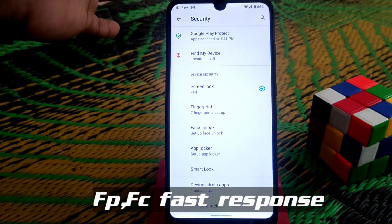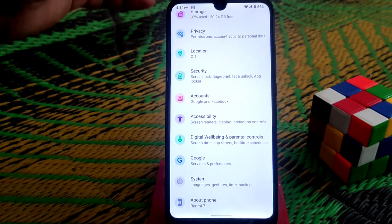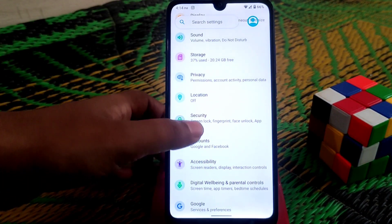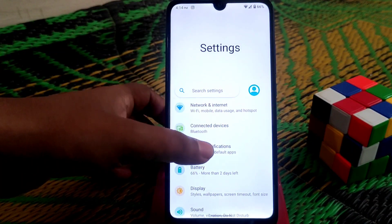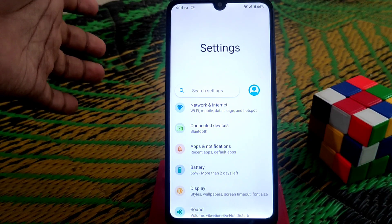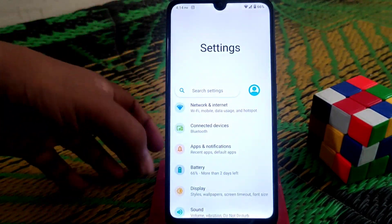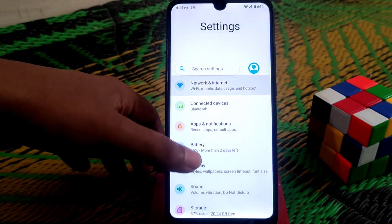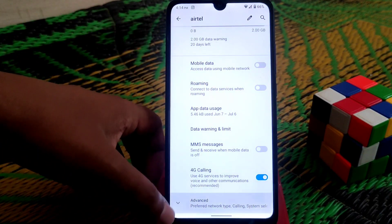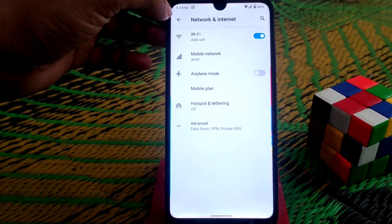Don't forget to watch till the end because PUBG gameplay will be added at the end of the video. The settings UI looks just like Samsung's — you can search any setting easily. In the network section we have all the necessary systems, including 4G calling and Wi-Fi calling — everything is available.